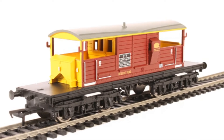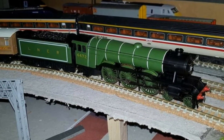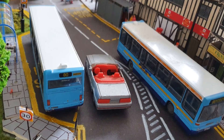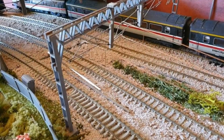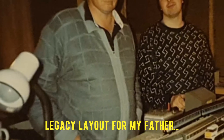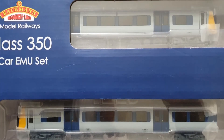So the plan is to basically relay the layout. To do that we are going to take off all the scenics, all the track, save a lot of it obviously, and basically replan it from frame level upwards once we've got the frame sorted and it's level to how I would like it. It's going to take a little bit of time but it is going to be hopefully the legacy layout that my father would have wished to have seen, and we will progress from there onwards.